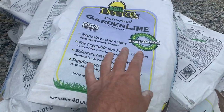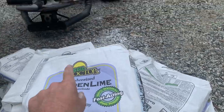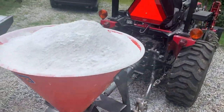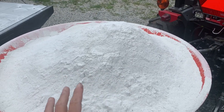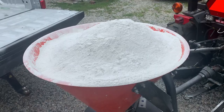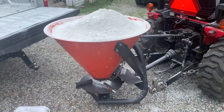The store was all out of the pelletized garden lime, so I got the pulverized, which is the powder — which is what people are mostly used to when they think about lime. I got the same weight of lime, but it takes up a little bit less volume. Obviously it's because the displacement of air is less, because this is fine powder.